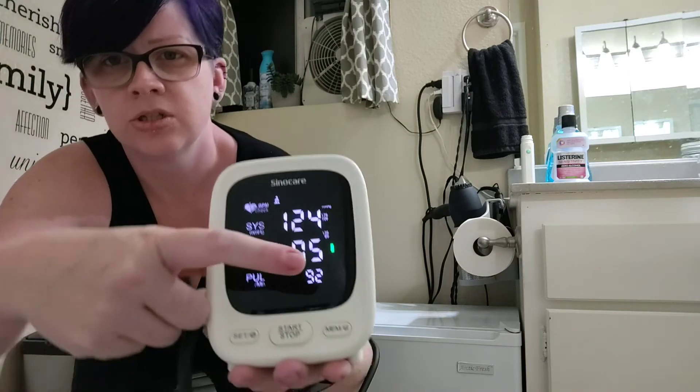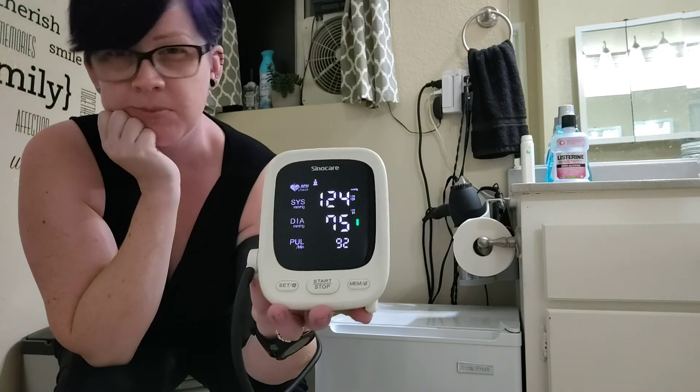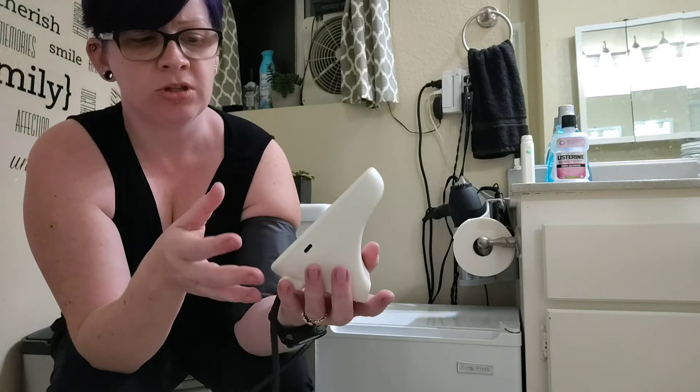You can see there's a little green light because that's a normal reading. If it's too high, it will show a red light so you know it's abnormal, in case you're not very familiar with where the numbers should be for you.